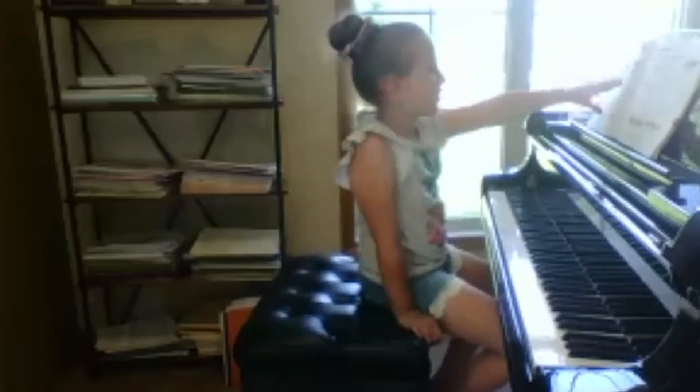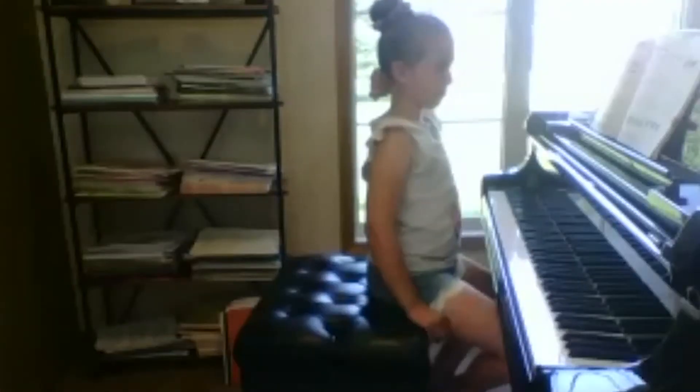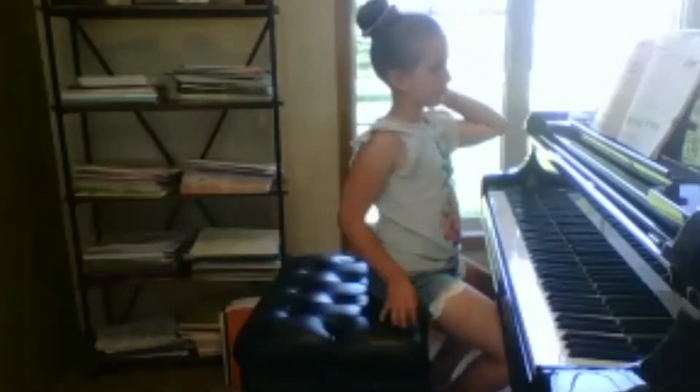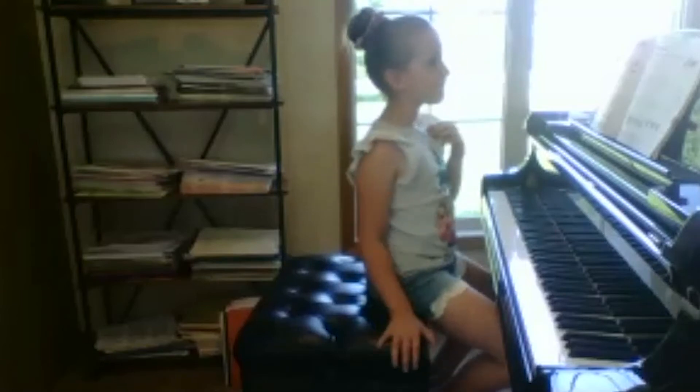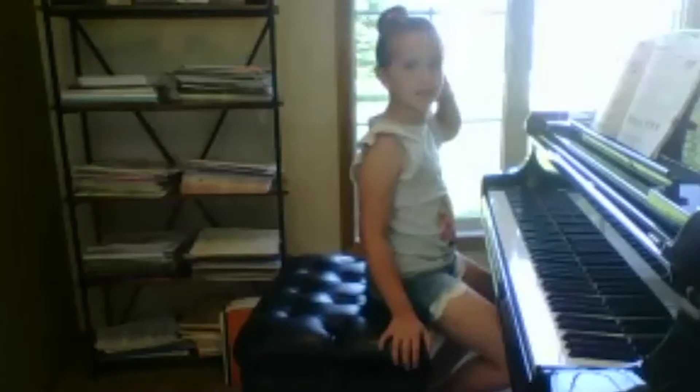So now the next piece that you are ready for is playing Steps on page 31. Can you describe to your teacher and me what a step is? It's one white key to the very next white key — that's all. So if you're playing middle C, what would be the step up from middle C?